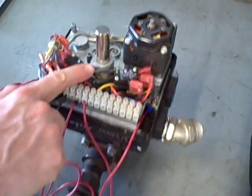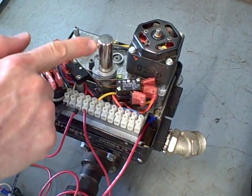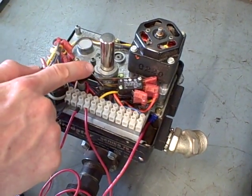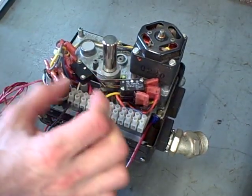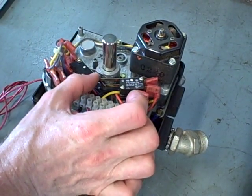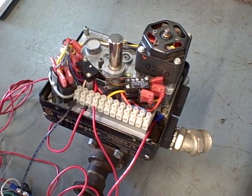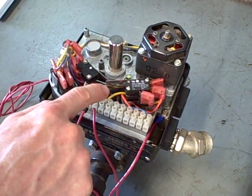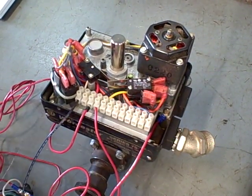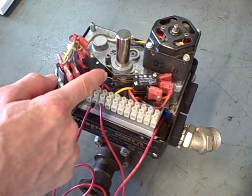These limit switches right here are mechanically actuated by the motion of the valve shaft through these cams. Those cast aluminum cams will rotate with the shaft and will push the leaf lever on the limit switch, causing it to trip. Watch closely — I'll move the valve here. You can see one limit just cleared and these other limits are about to pick up. I'll go back the other direction — those limits clear and this limit picks up.